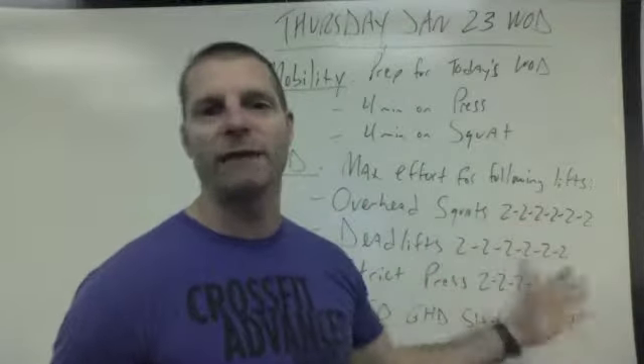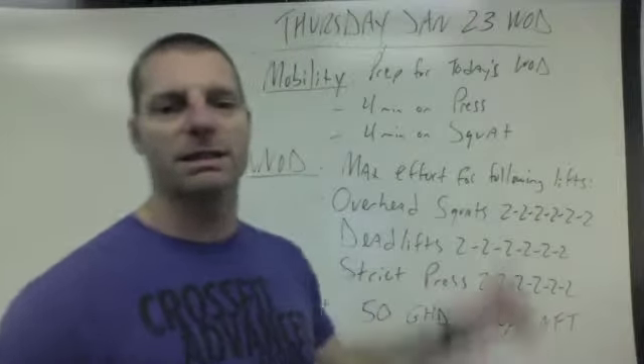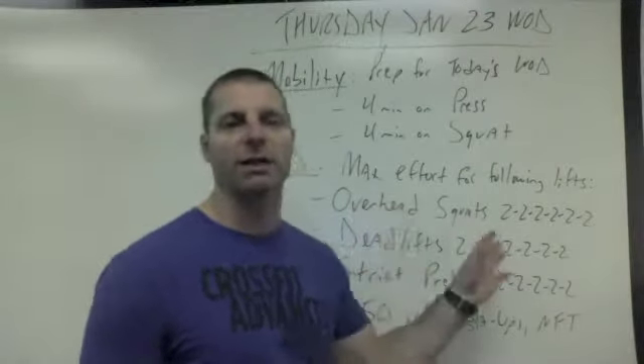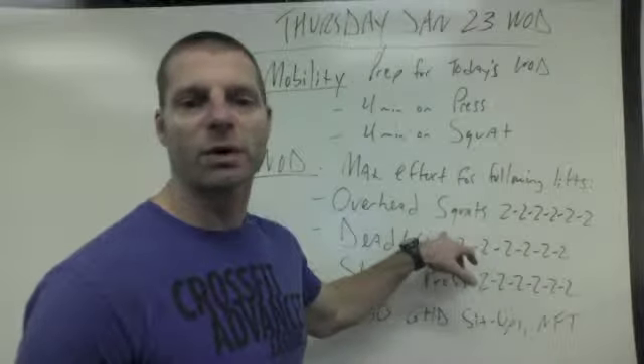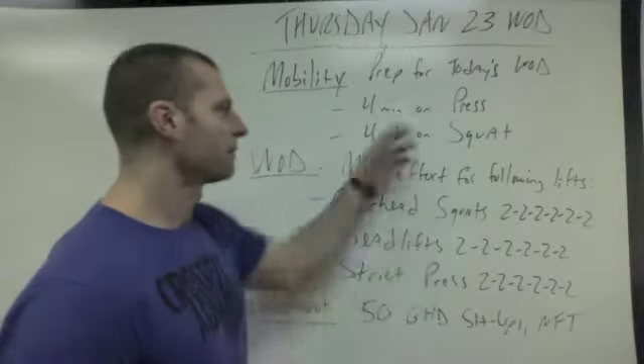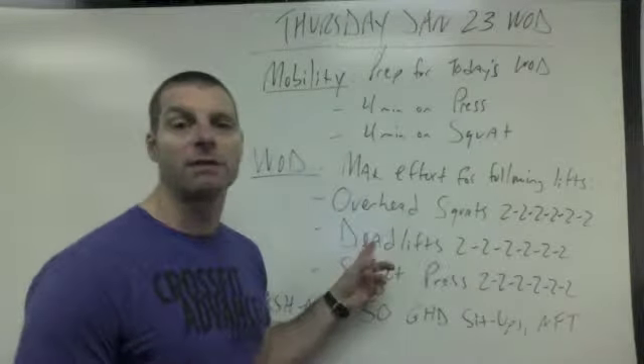It should be somewhere around 85% of what your 1RM max is, and that's how it goes for each of the lifts. But in order for that to happen, you've got to get thoroughly warmed up before you get started. This is going to take just about most of the time today, especially after you get mobilized and ready to rock and roll.